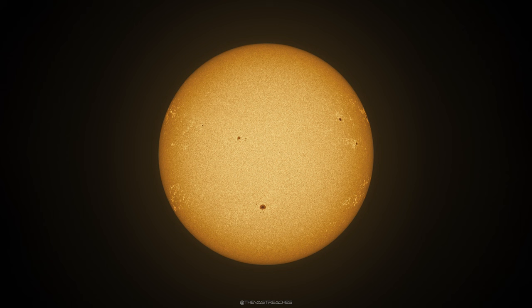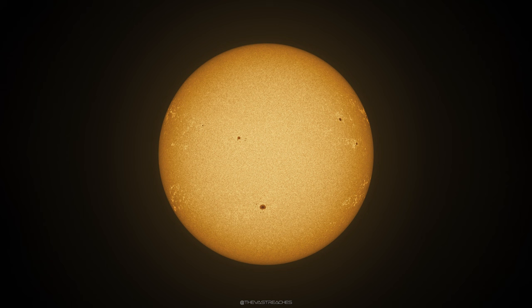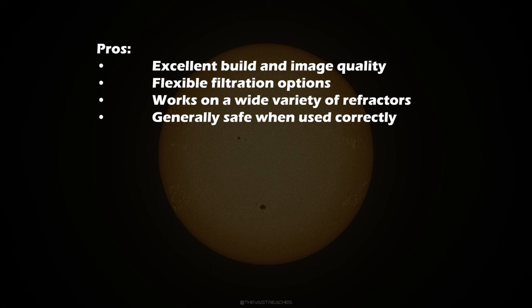That was a look at some of the pictures I was able to obtain using this solar wedge. In the spirit of making this a review, let's go over some impressions with a pros and cons list. On the positive side, there's no doubt the build quality and image quality coming out of this filter is quite excellent. There are also flexible filtration options — the neutral density filters supplied, the solar continuum filter for increased sharpness, an optional calcium filter that Baader also makes, and other creative solutions. It works on a wide variety of refractors and when used properly it's accepted as a safe solution for observing the Sun directly.